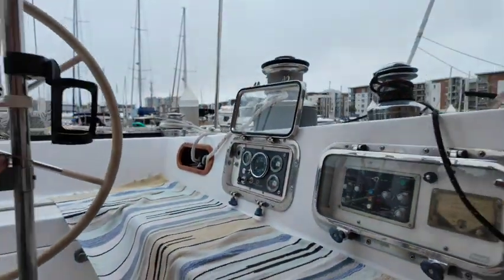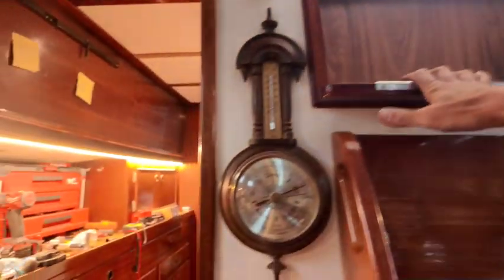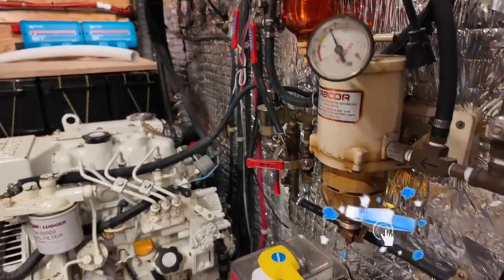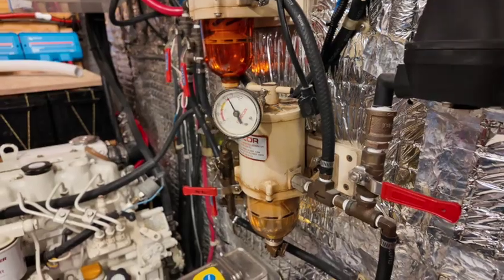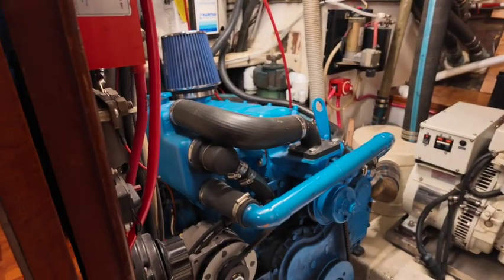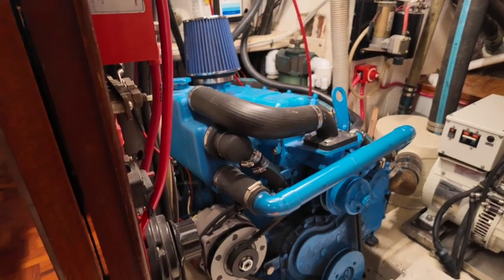I feel quite dumb right now. I was trying to start the engine and check all the gauges, and it turns out that when I was doing all the work on the fuel system I forgot to open the valve to the fuel filter. So I ran it out of fuel. I guess it's good that I didn't do this while trying to back out of the slip, but I've heard bleeding a diesel is a pain in the butt. Not really looking forward to this — one step forward, two steps back.